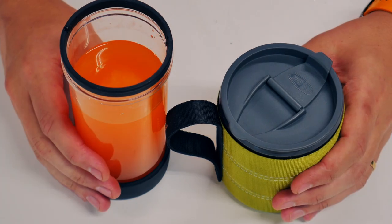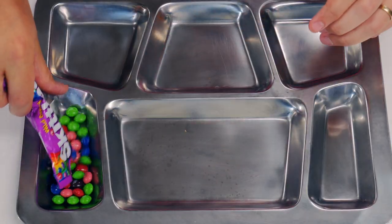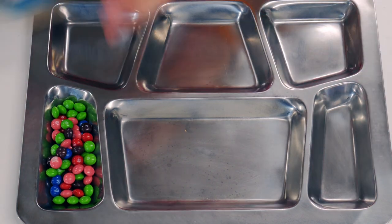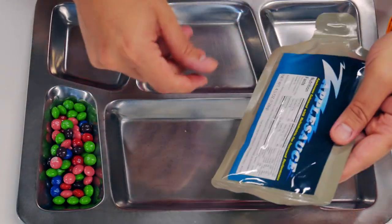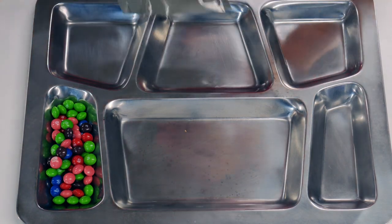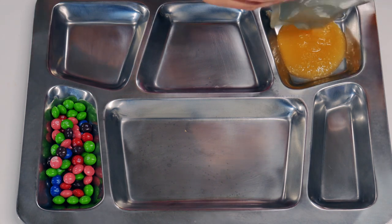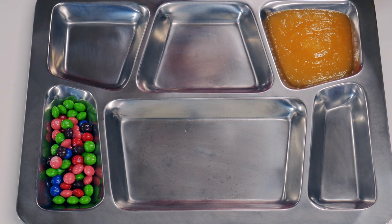Let's take a look at everything while the main meal warms up. Let's start with our Skittles — those should be pretty easy, right? It's a pretty nice portion of Skittles. This is the applesauce, which is kind of interesting: four and a half ounces of applesauce, 40 grams of carbohydrates, so quite a bit. I have a feeling this is going to be very sweet applesauce.